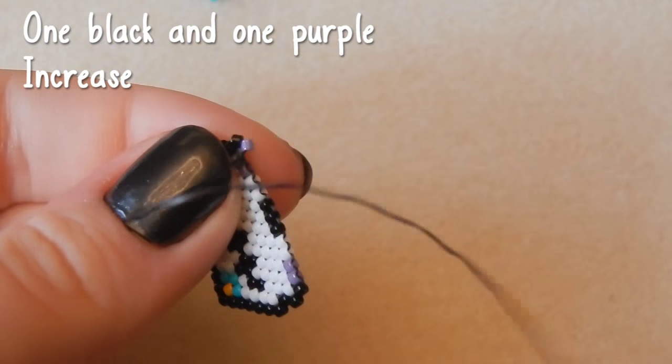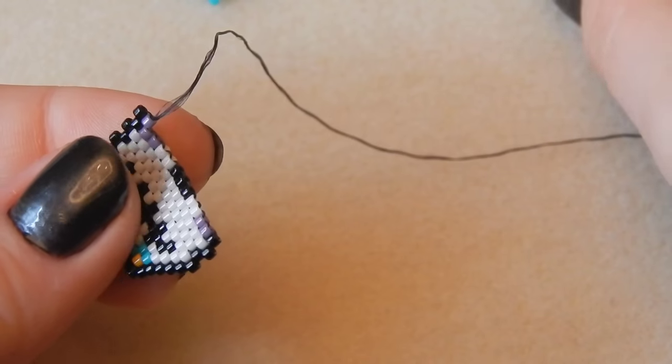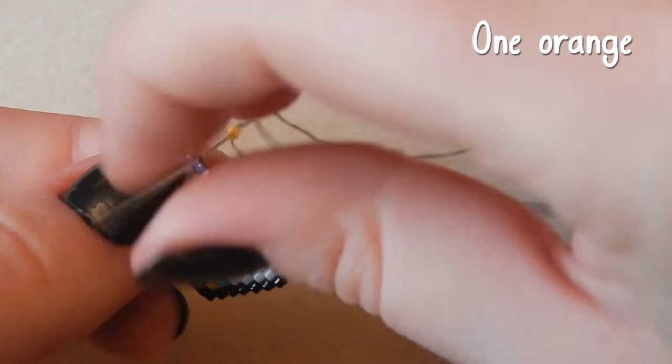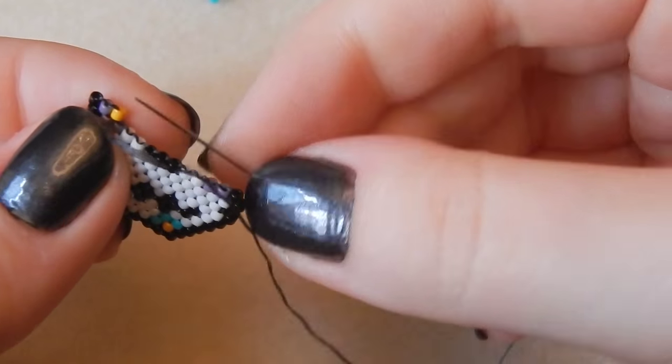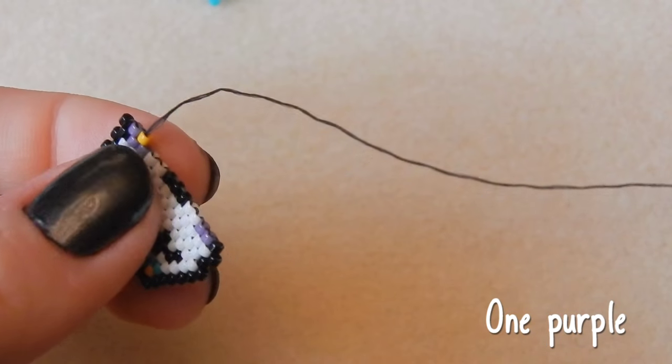Pick up one black and one purple bead — we are increasing on this row. Now you're picking up an orange — I love this orange colour, it goes really well with the turquoise. I love a good contrasting colour. And another purple bead.